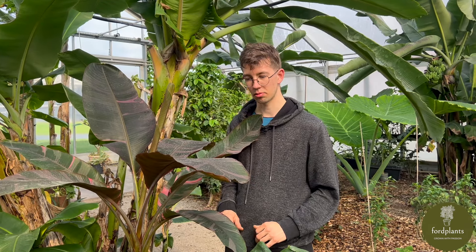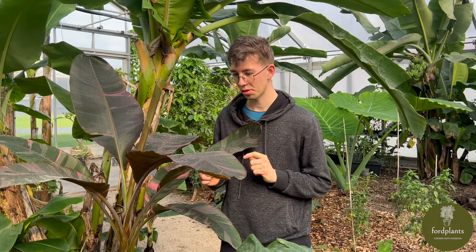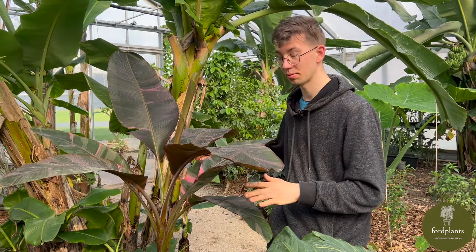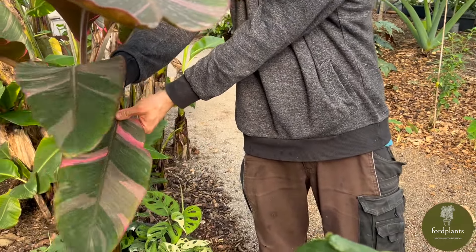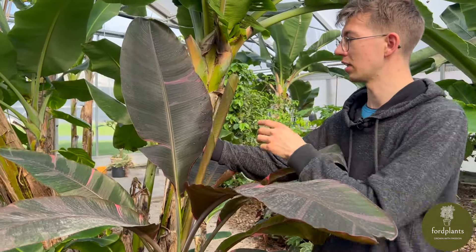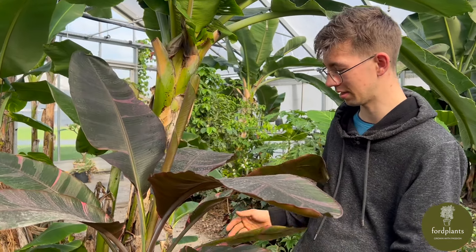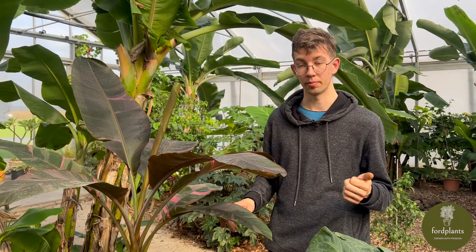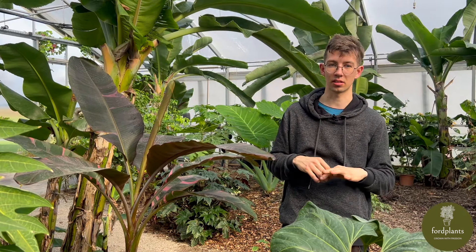I always wondered why Musa Nono is only shown when the plants are small and not large. I think it's because the variegation is just nice when the plant is small — on the young leaves it's a really good variegation. But the adult leaves seem to lose the variegation a little bit, so it's not so pretty when they are adult. It's the same with Musa Florida: it has a really nice variegation when small, but when it gets adult it's green.